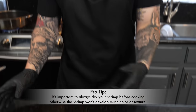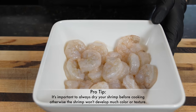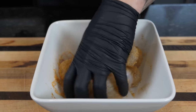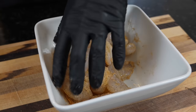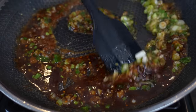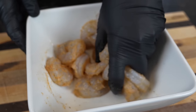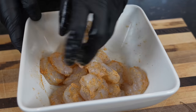Next up we're going to get to work on our shrimp. We have some large peeled and deveined shrimp that we've gone ahead and defrosted, cleaned up, and dried. We're going to season that with my all-purpose seasoning — or just a little salt and pepper. Keep in mind, you want to go with something that's a little lower on the sodium side, because the sauce we're using has quite a bit of sodium-packed ingredients like oyster sauce and soy sauce.